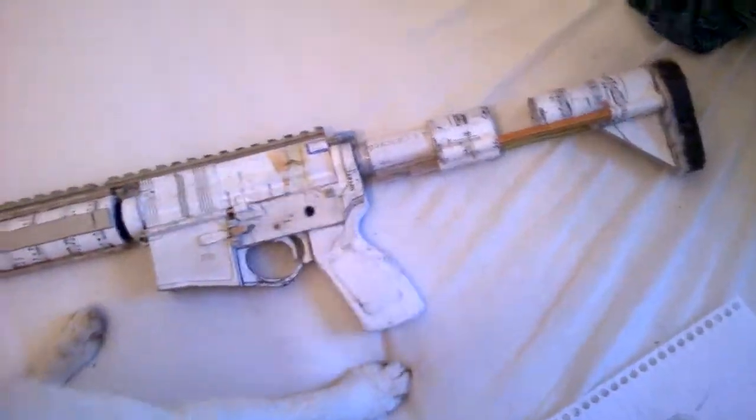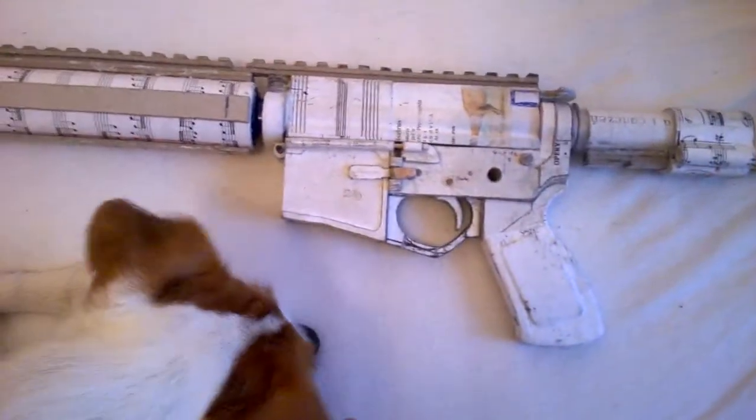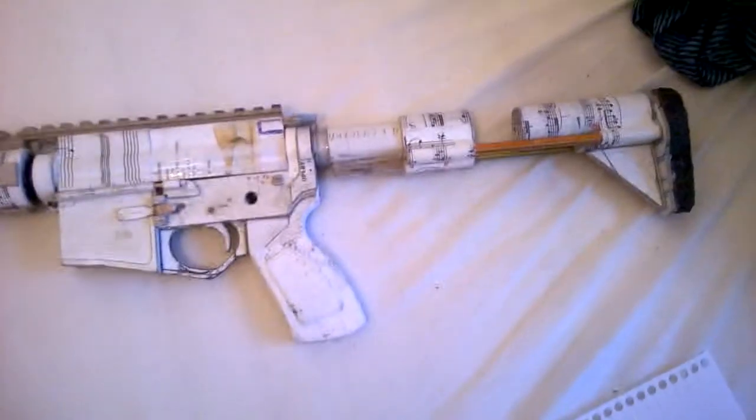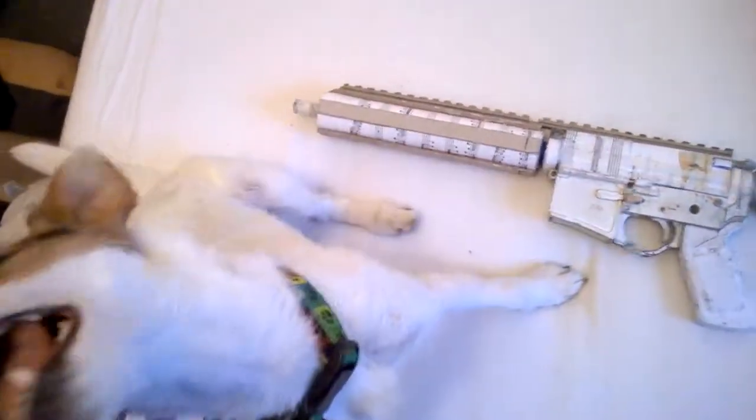The last thing is I quit making the curved magazine because it was kind of sloppy, so I'm just going to make a straight magazine instead. That's it — thank you for watching, and wish me luck because this dog is a devil.